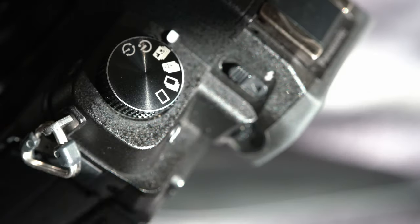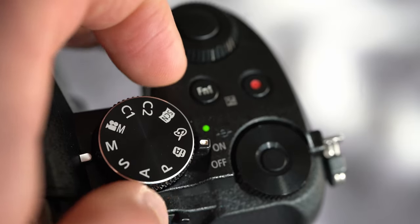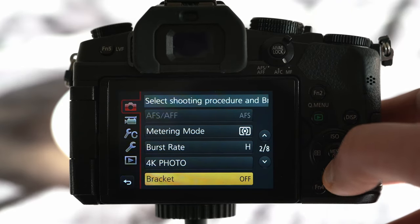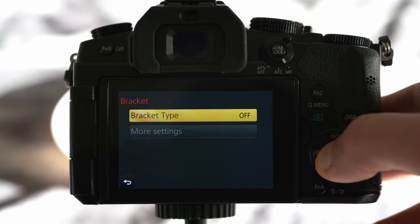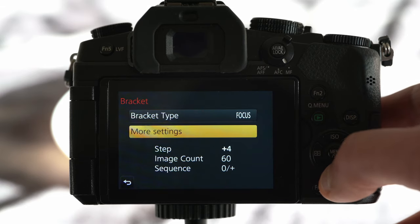Now it's time for focus bracketing. First, select your left dial to single shot mode. I recommend keeping manual program so you control the depth and exposure of each image. Then go to the menu, first tab, and scroll to the second page. The last option on the second page of my Lumix G80 is bracketing. This function has to be turned on. Select focus bracketing, then go to more settings.